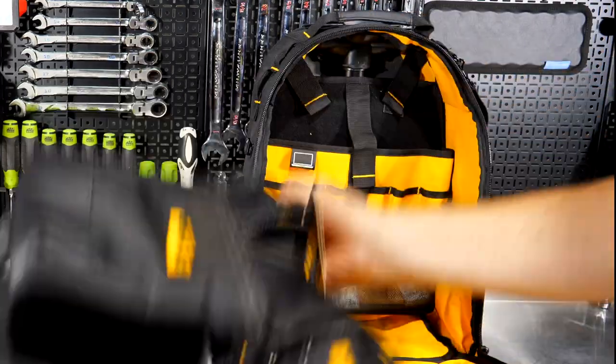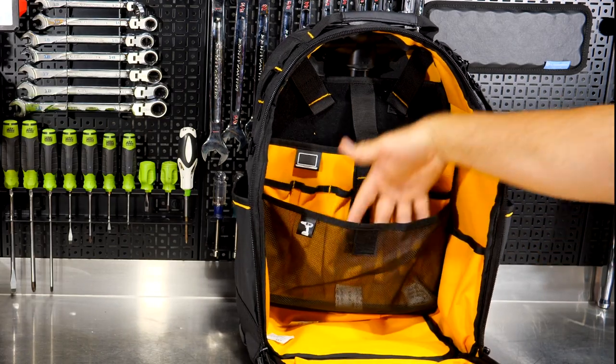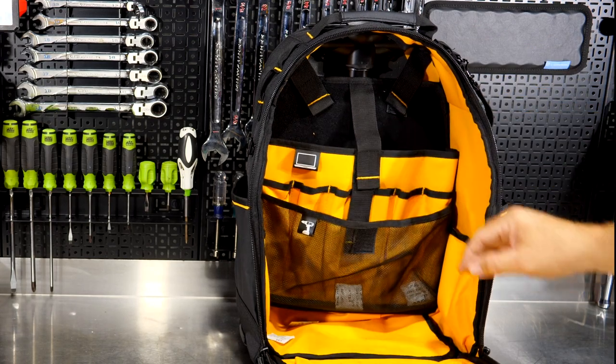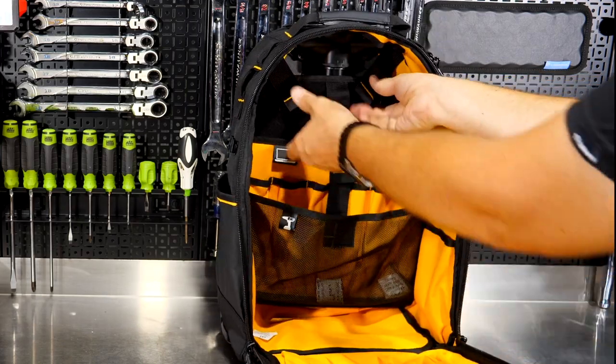On the inside you can put a drill, an impact wrench — whatever you need. You could store a laptop in here, and there are obviously pouches for screwdrivers, wrenches, and you name it. You can release these Velcro tabs to open it up.